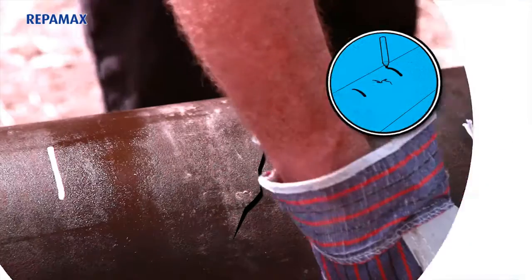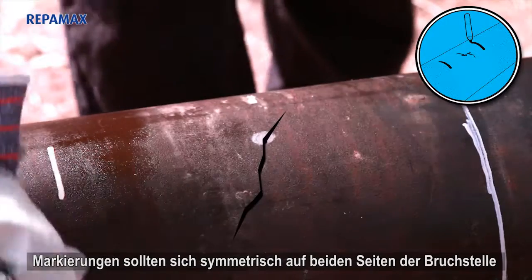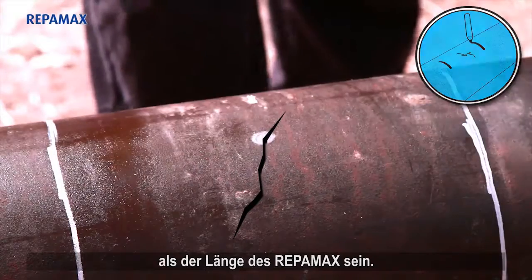Step 2: Marking the pipe. Mark the pipe for reference. The mark should be symmetrical on both sides of the break and at a distance greater than the length of the Reppamax.